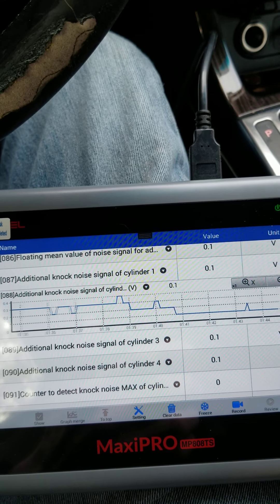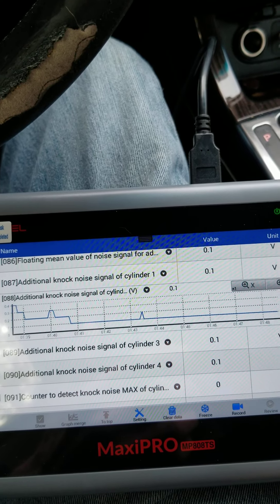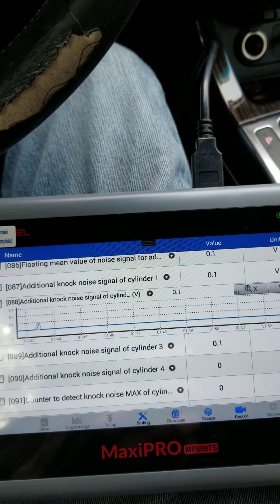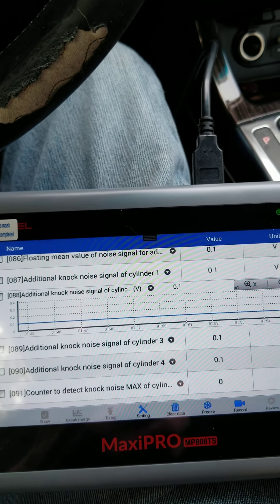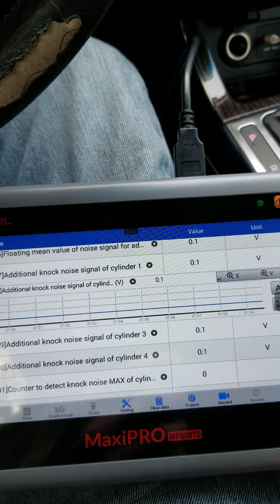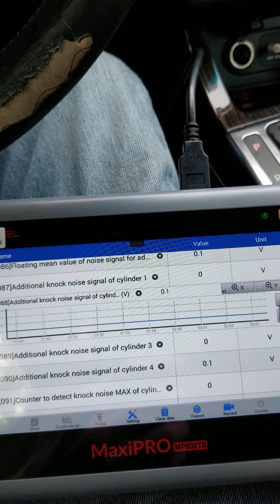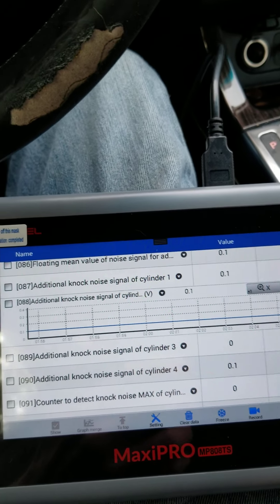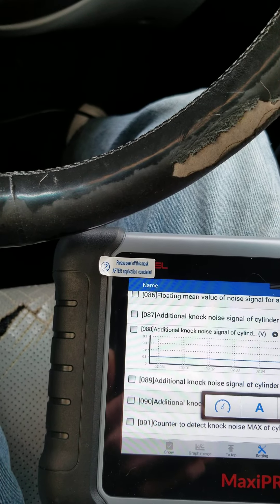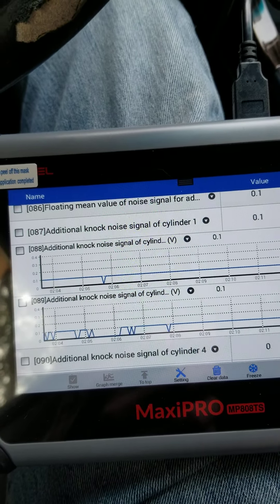What resetting the code does is put it into limp mode. Right now in limp mode it limits your RPM to about 2,000 RPM. You can hear it's especially bad on cylinder 3.